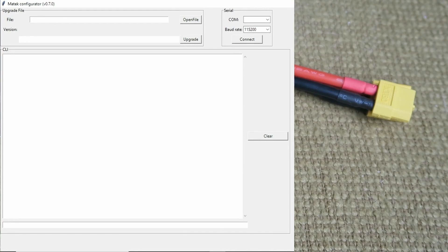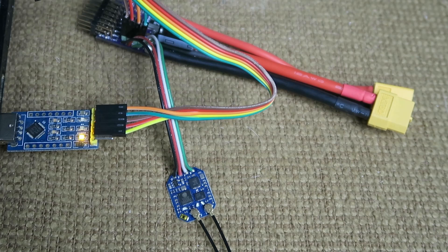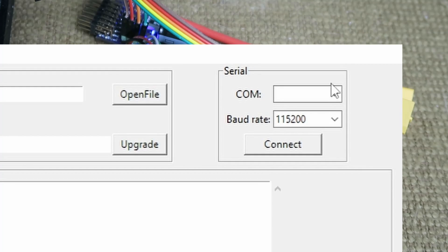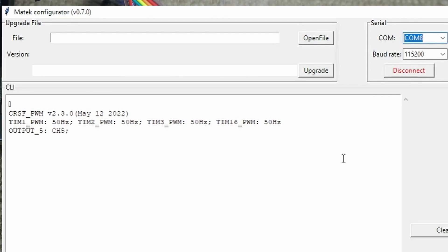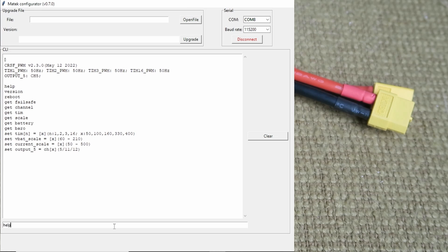I've launched the Matech configurator — there'll be links in the description to where you can download all the programs. Let's plug in the board. We hear the confirmation that Windows has recognized it. In the pull-down up here we can see COM8. Let's connect to that. All is good — we can see that we have CRSF PWM version 2.3 and the information about the PWM timing. The help command in the window down here will show you all the commands you can use. We're going to update the board to a later version — I think it's 2.6.